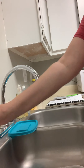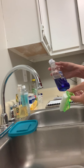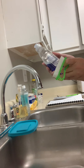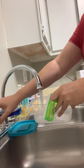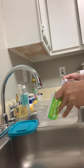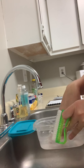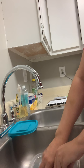First thing we're going to do is locate our cleaning solution, which is here, and read the instructions — we're using Dawn, so basically it's just lather and rinse. So we're going to fill our little container up with water and a little bit of Dawn, and place our implement inside.